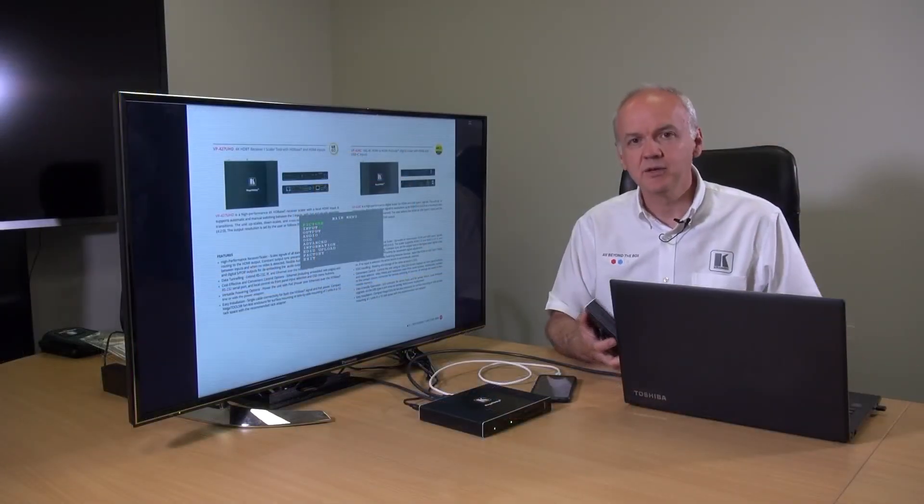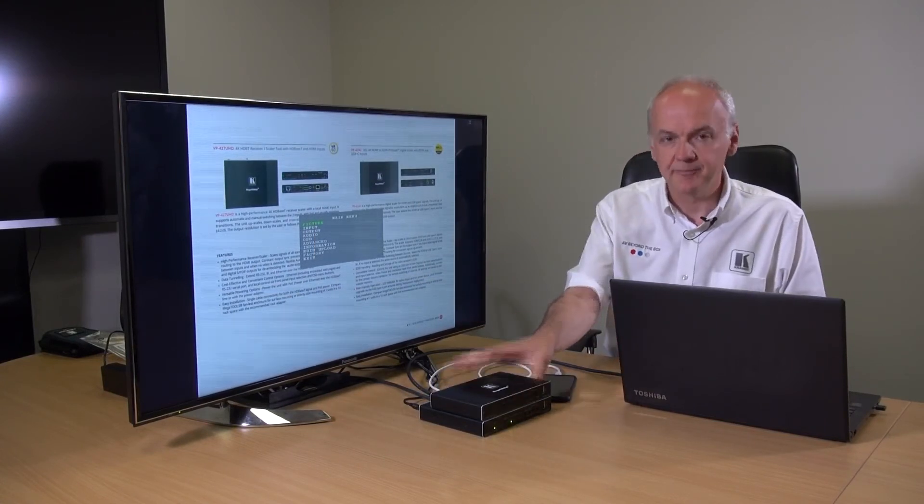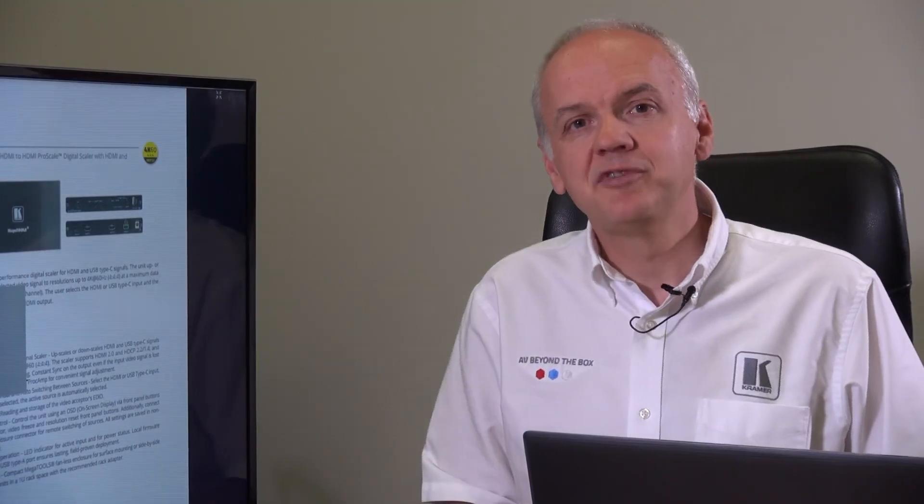The VP426C works in exactly the same way as the VP424C. One thing to remember about the VP426C is that because it has audio in and out, there's also an audio section in the menu. Both devices can turn on or off a CEC-enabled display when connected via the HDMI output. For more information on both these products and Kramer's range of switches and scalers, please visit our website. Thank you for watching.